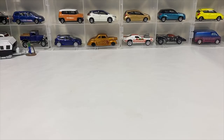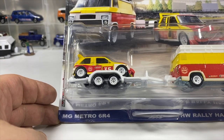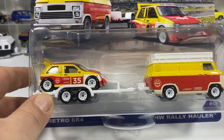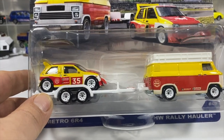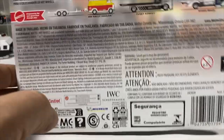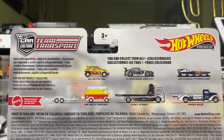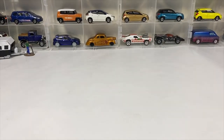Welcome to this Hot Wheels City Collector presentation. I'm Paul, and in this one we've got a Team Transport — the MG Metro 6R4 and the HW Rally Hauler. It's one I've been really looking forward to because that's a hatchback. The other ones in the set are the Mercedes AMG GT3 and the HW Plastic Hydroplane — thinking about getting the Mercedes also, but money is a bit of an issue.